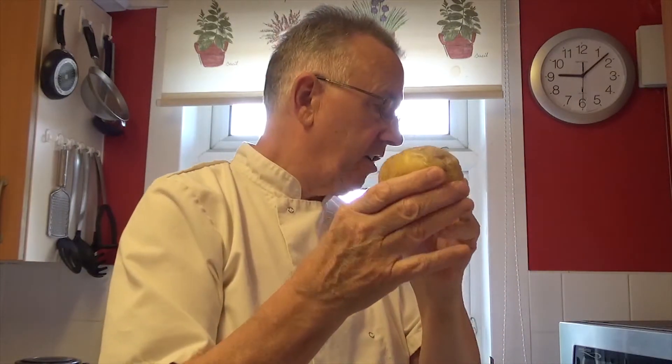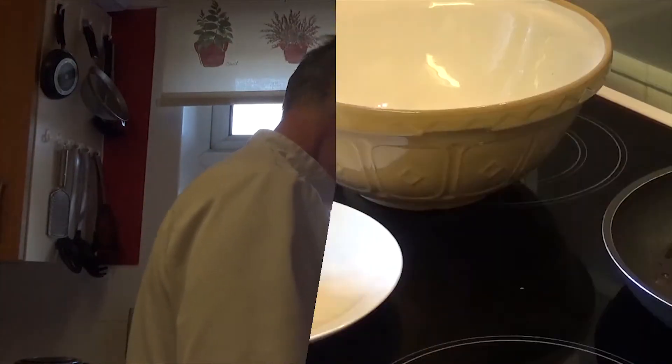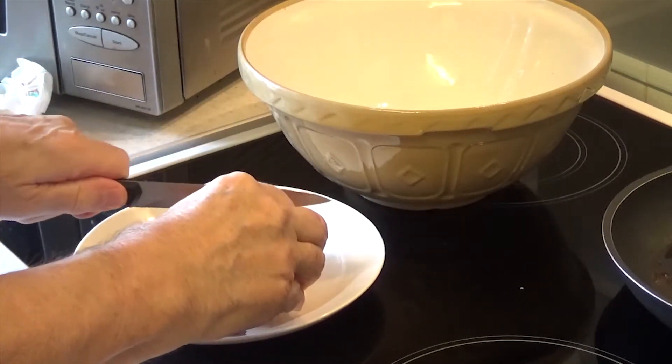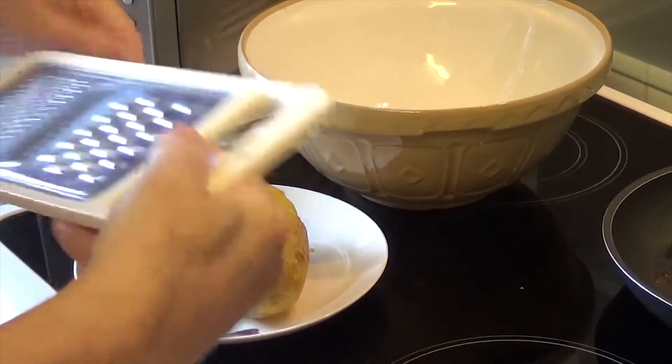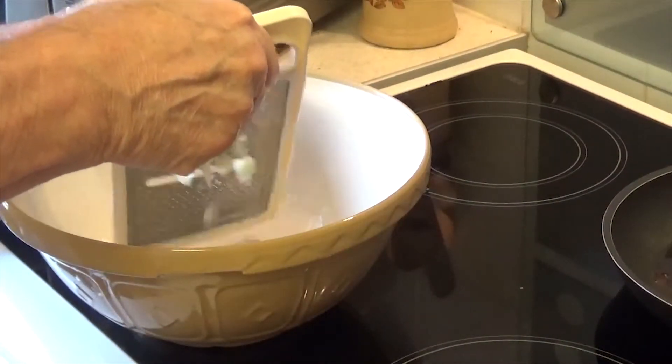We are going to make some hash browns by using a cooked potato. I have basically cheated — done this in the microwave on the setting for automatic baked potatoes, which is a bit of microwave and a bit of ordinary conventional heat. I have a prepared jacket potato which has been cooked. I am just going to cut it and grate it, just using the bits and pieces I have already got.